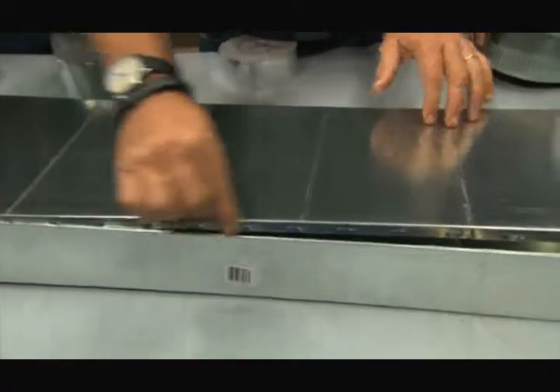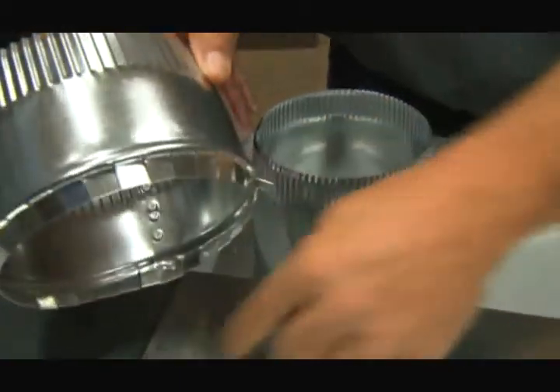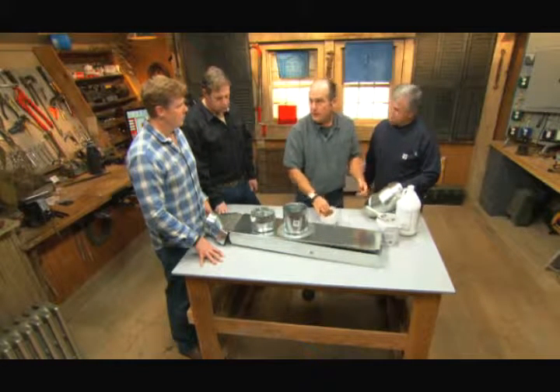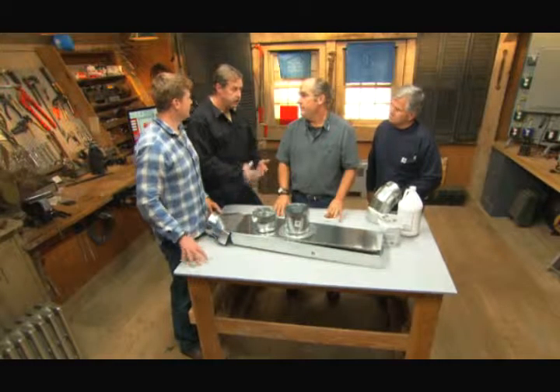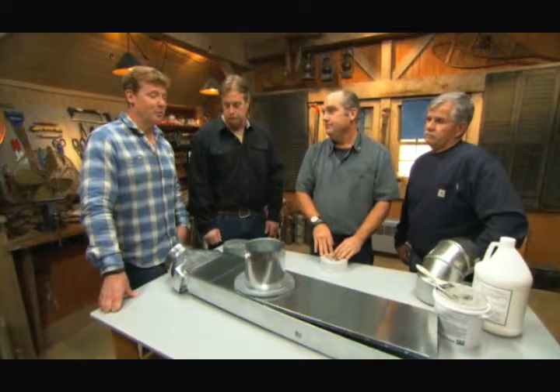Think about the challenges with metal ductwork. Every longitudinal seam is not airtight — it's going to leak. Every time you bring two pieces together, it wants to leak. These are called takeoffs — where a branch comes off the trunk. They have metal tabs: you cut a hole and bend the tabs, but that's not airtight. Swiveled elbows are never airtight either — you'd need mastic or foil tape. The issue is we're losing 20, 30, even 40 percent of the air that should go into the living space. Ductwork ends up in the basement and the attic — places where when you lose air, you really lose it. Something like this aeroseal technology is perfect for a retrofit project. I've never seen a better solution for fixing ductwork.